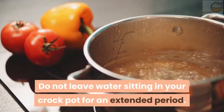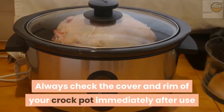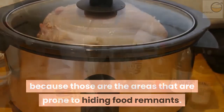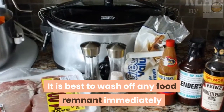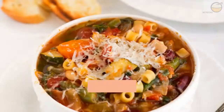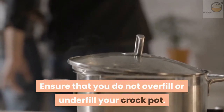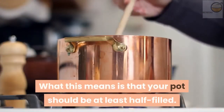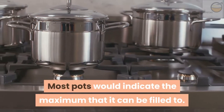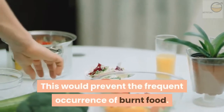Do not leave water sitting in your crock pot for an extended period. Always check the cover and rim of your crock pot immediately after use, because those are the areas prone to hiding food remnants. It is best to wash off any food remnant immediately because it would be difficult when it hardens. Do not ever preheat your crock pot — put it on only when all the ingredients are in the pot. Ensure that you do not overfill or underfill your crock pot; your pot should be at least half filled. Most pots indicate the maximum it can be filled to, and you would do well to follow those instructions. This would prevent the frequent occurrence of burnt food.